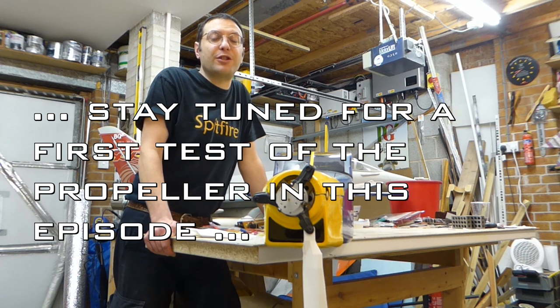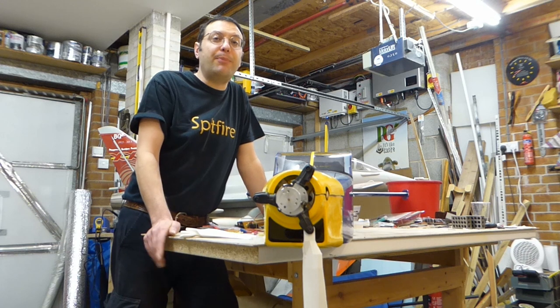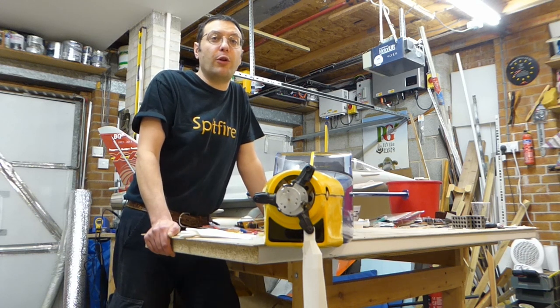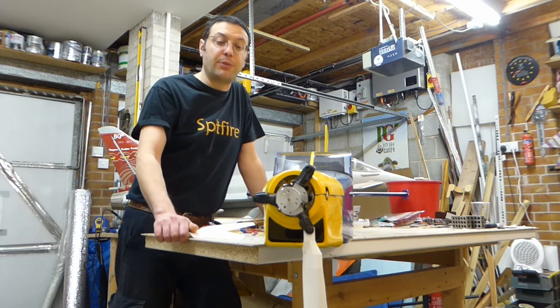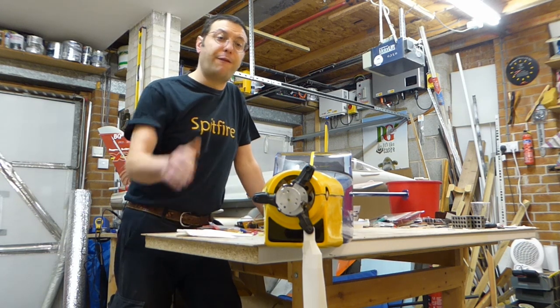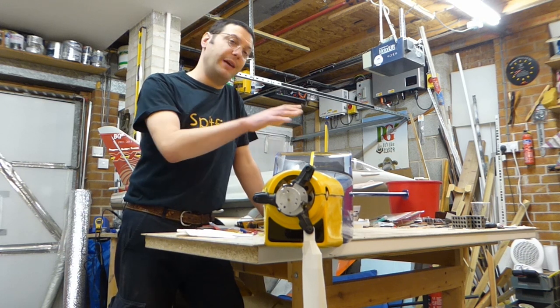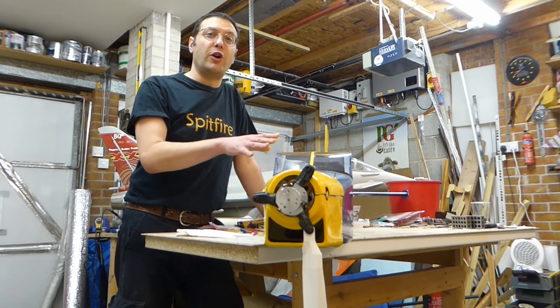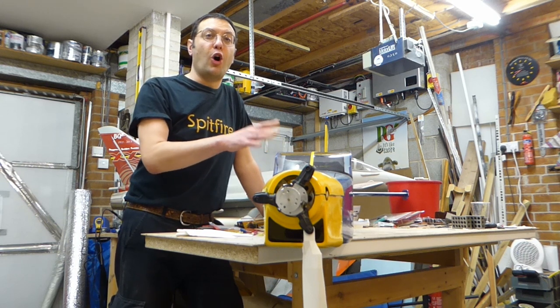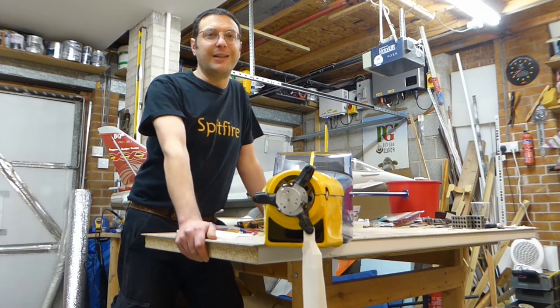Please like and subscribe to support the channel. In the last episode the 3D printers were tied up printing parts for other people and we were waiting to be able to print these propeller blades. Well they are now completed. Before we can fit them onto the aircraft we need to have her up on her wheels and the radio gear into the fuselage, so first we need to do some standard almost-ready-to-fly ARTF work. Let's get started.